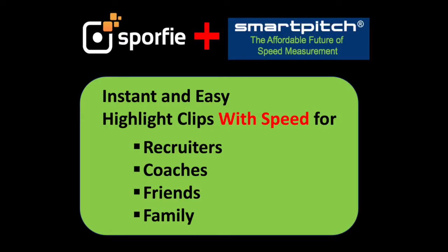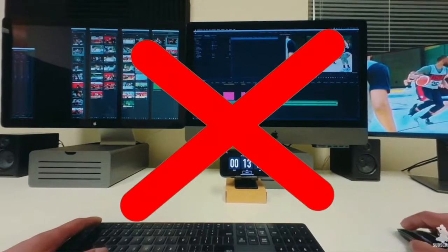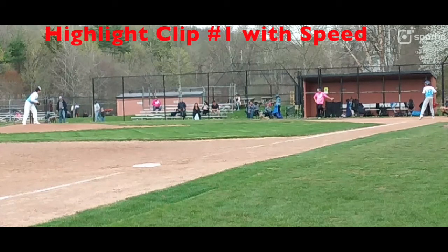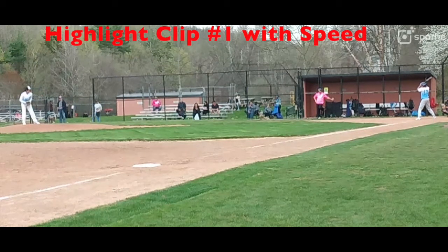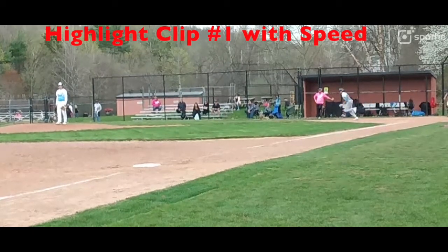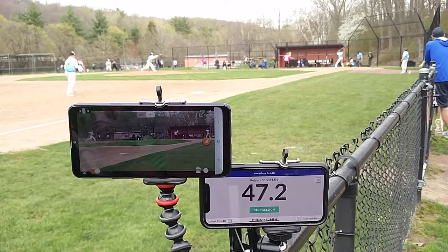Creating highlight clips from game video is irritating and a waste of time. With Sporfy and SmartPitch, it's so much easier. You just sit back, watch the game, and after you've seen the play you want to save, touch the screen. And here's a view of how that looks when it was being made.